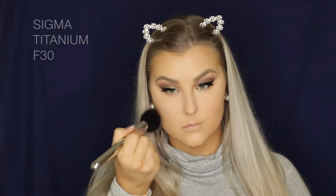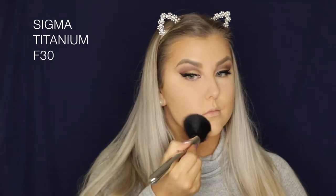I accidentally cut out the clips of me applying my concealer, but you guys have seen it a million times. I just used the LA Girl Pro Concealer and applied it underneath my eyes and down the center of my face, then set it all with the Benefit Tello Flawless powder.